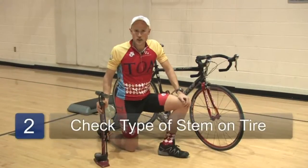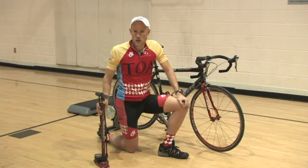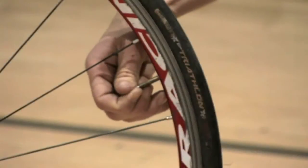Bicycle tires come with two different stems. It comes with either a skinny racing style stem or a wider, more standard bicycle stem. The stem is where you inflate the tire.